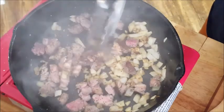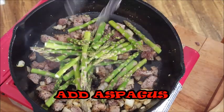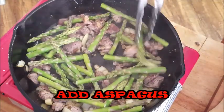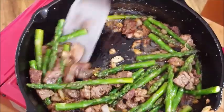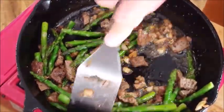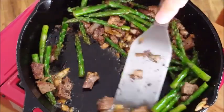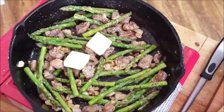Next we want to add our veggies. Taking some fresh asparagus, cut off the tips, washed them, dried them really well, and just mix it with your meat. Get a little bit more oil — it's only going to take about five minutes. Be sure to scrape up all those great brown bits at the bottom of your skillet; that's just going to add to the flavor of your dish.